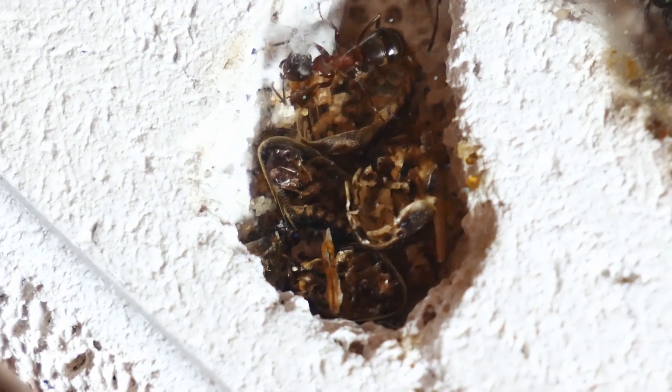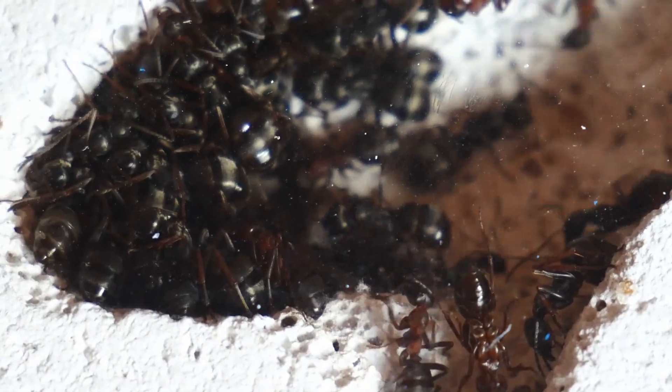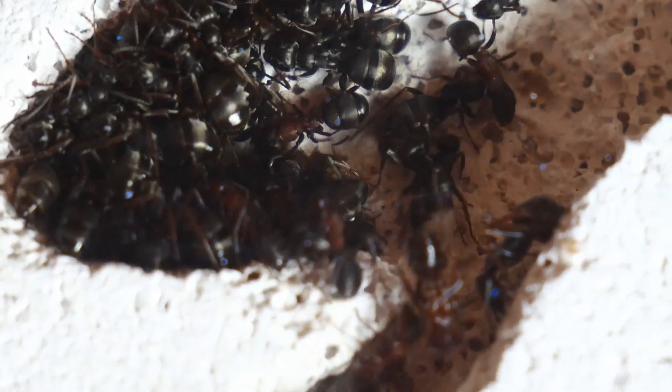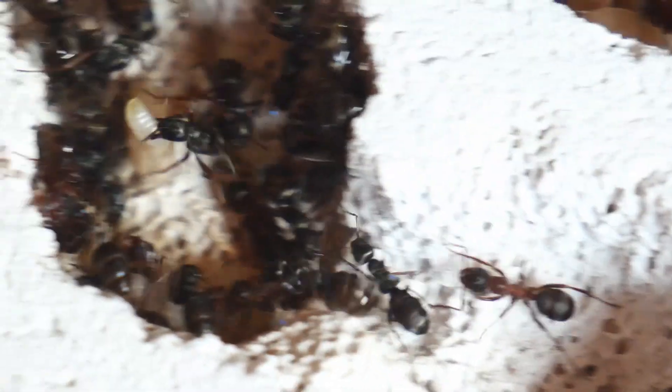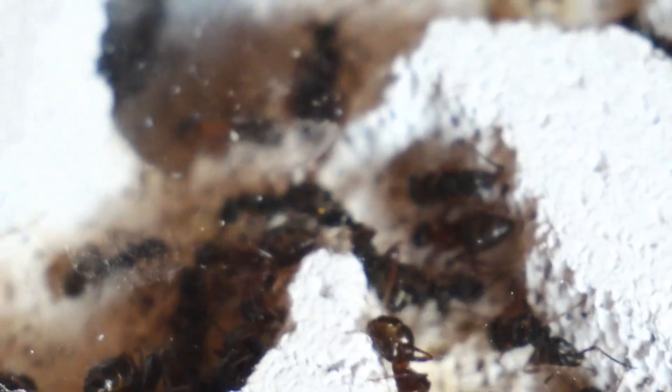The adoption I talked about earlier is quite special because they adopt queens from foreign colonies, or queens that flew out from their own colonies and they found them. The queens then get brought back into the nest and they get cared for.